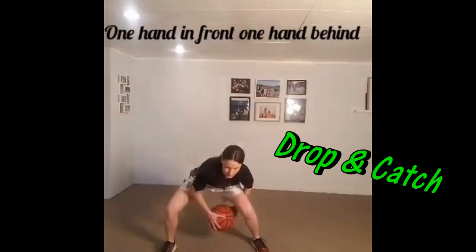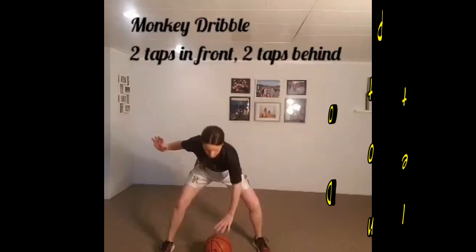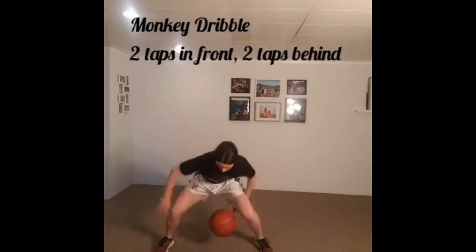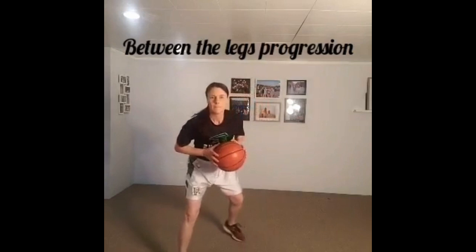Next one is a one hand in front of the body, one hand behind the body, drop and catch. You can progress to not letting the ball drop and just going passes front and back while you switch your hands. Following that, we can go into the monkey dribble. The monkey dribble is two taps in front of the body and then two taps behind. If you can get the ball dribbling in a single spot and then simply move your hands from the front to the back, it makes this one a little bit less tricky.